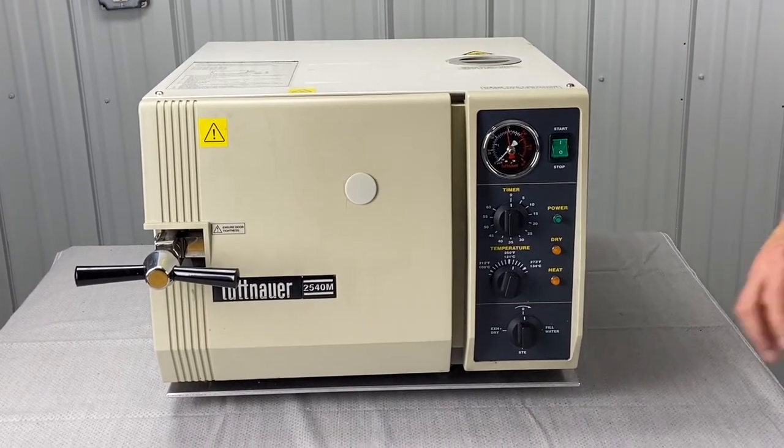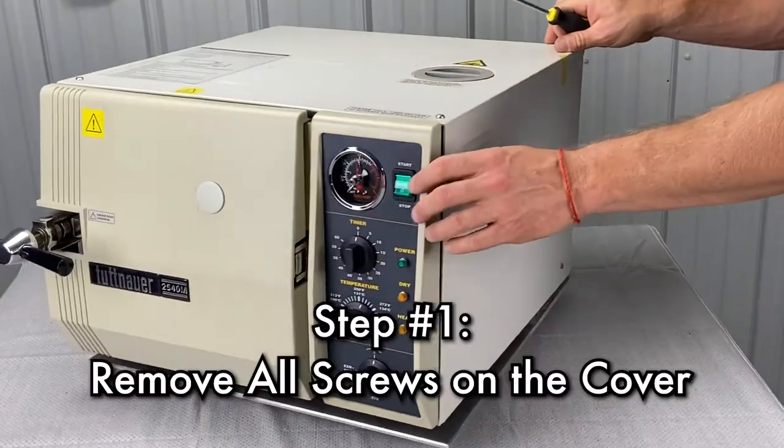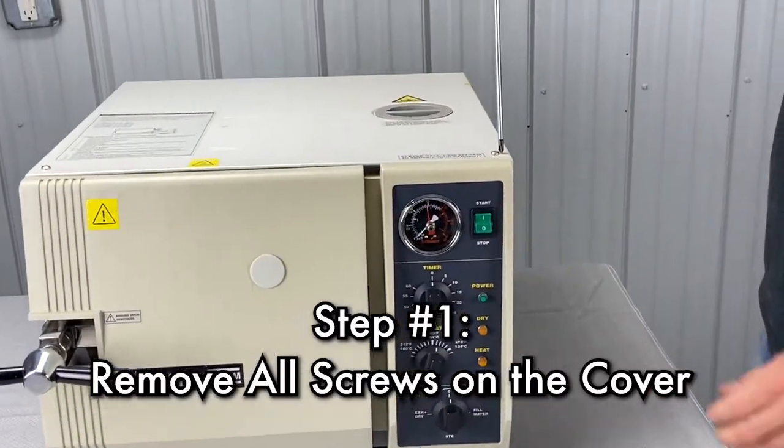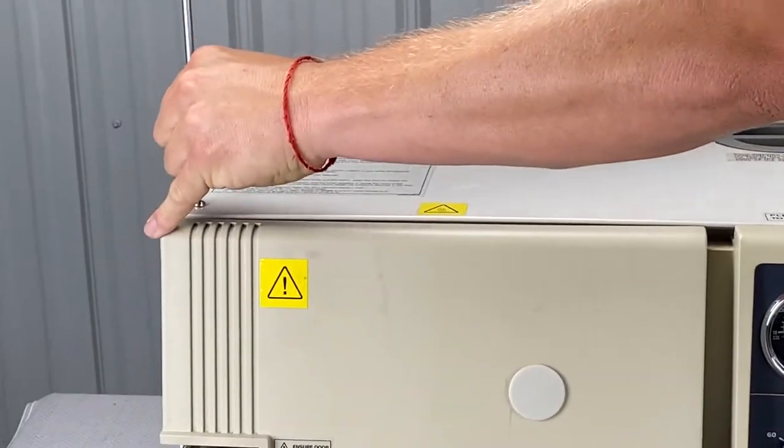You're going to need a Phillips screwdriver. Basically, we're just going to start unscrewing screws. You've got two on the top.